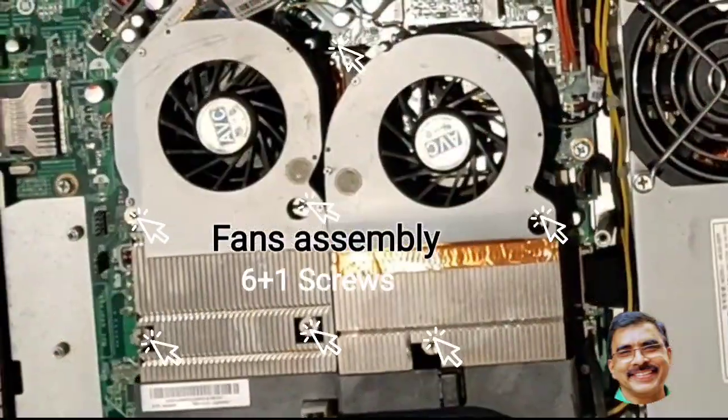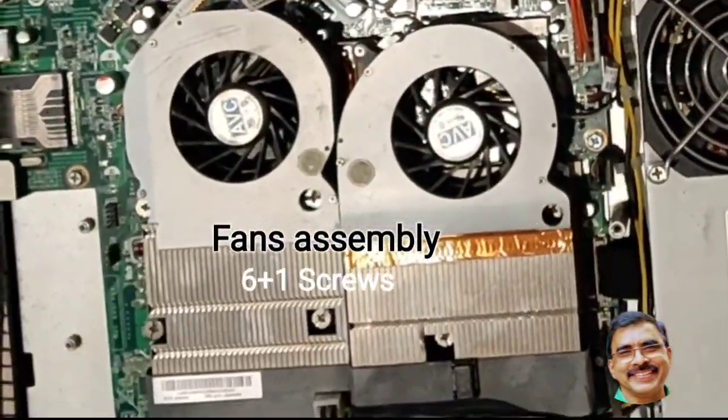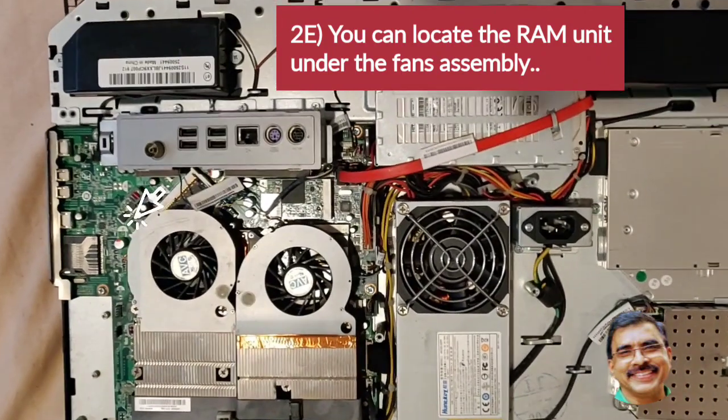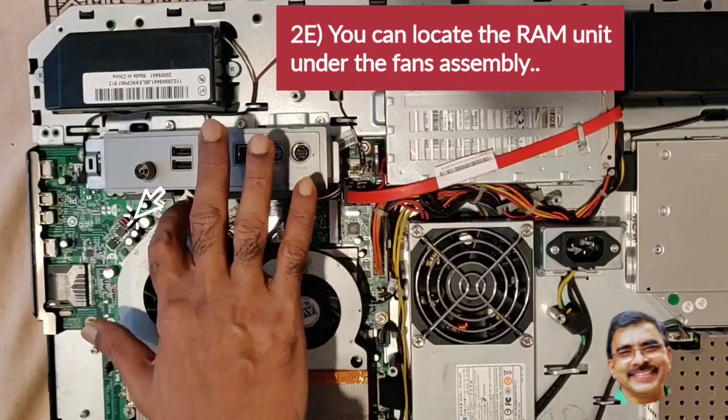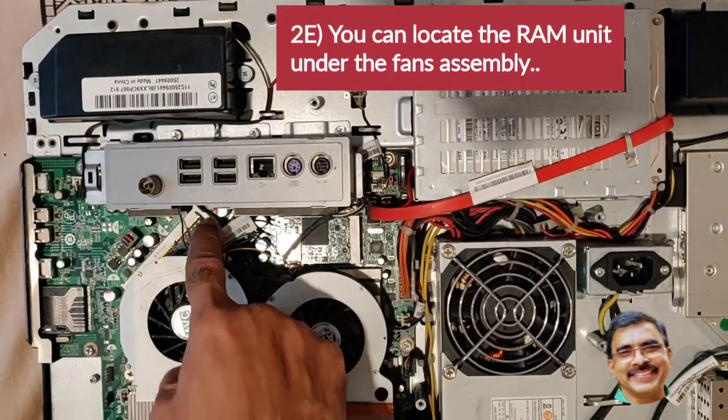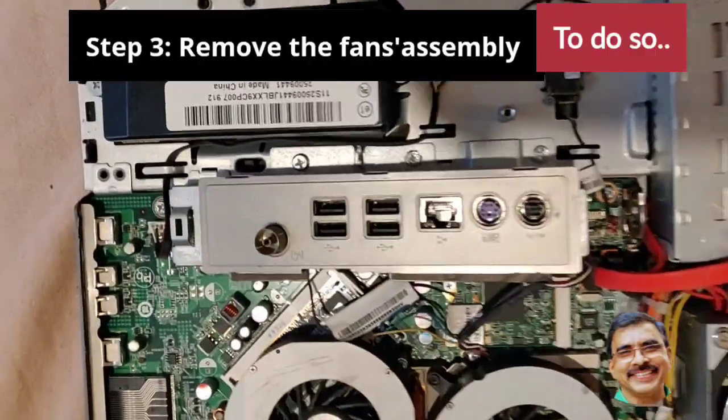Now you can see inside: the tuner assembly, motherboard, power unit, hard disk, and the fan assembly placed on the motherboard. You can also see the memory unit covered by the fan assembly.